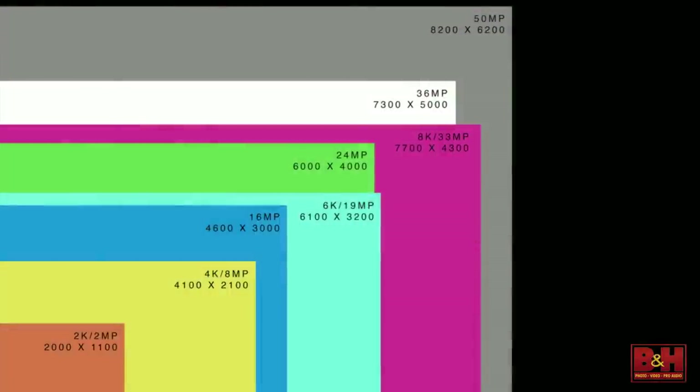You can see the difference between 6K and a 24-megapixel still photo — very similar in size. 8K and a 36-megapixel still are very similar in size. And then there's the 50-megapixel still, which is gigantic. At some point we'll probably shoot video at that size as well.